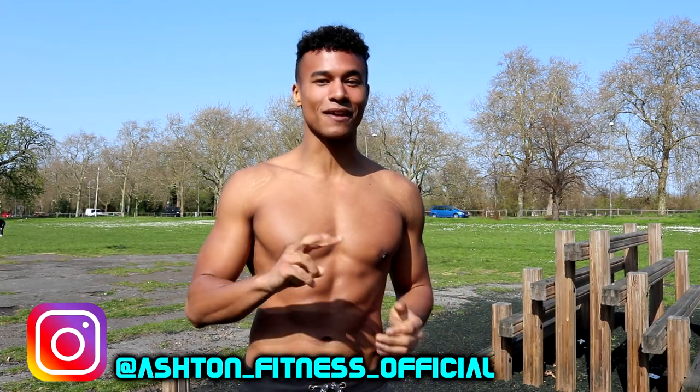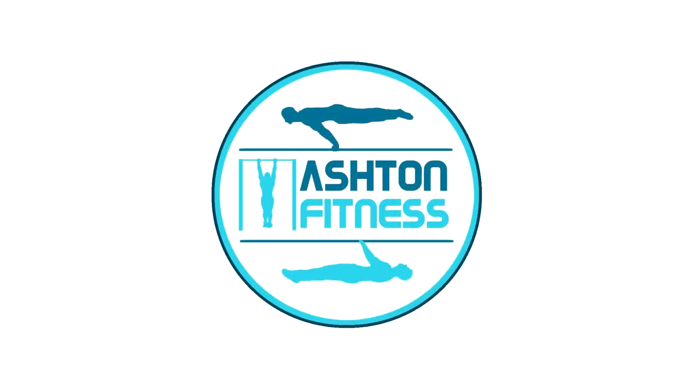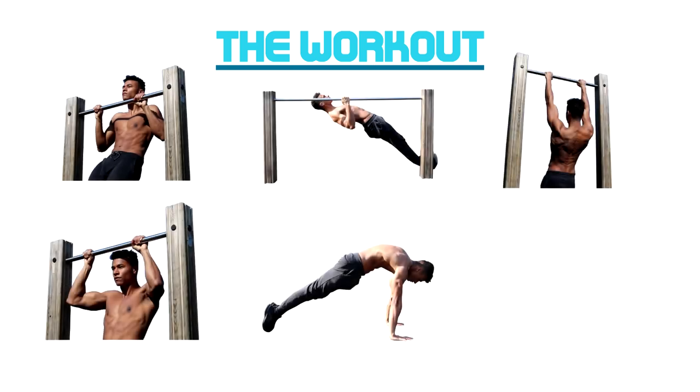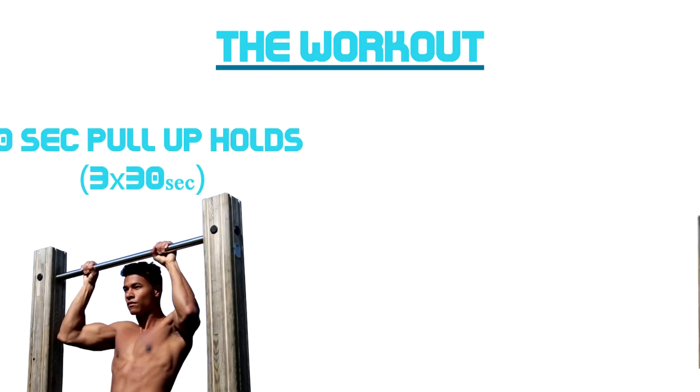Welcome to Ashton Fitness. This is the second video in the calisthenics back workout trilogy — an intermediate level workout for those looking to ascend beyond the basics and build an aesthetic back. Remember to subscribe to the channel if you want to see the rest of this trilogy. The workout today consists of six exercises: tuck front lever holds, pull-ups, 30-second pull-up holds, and bodyweight rows.